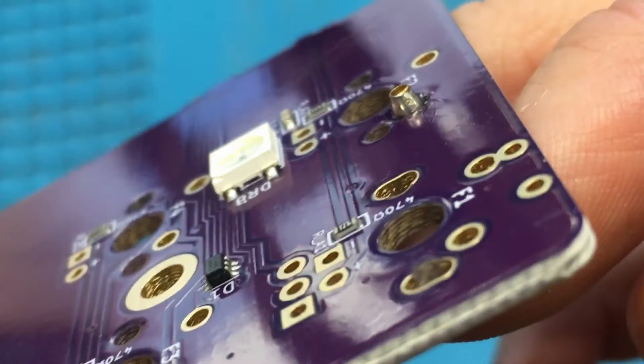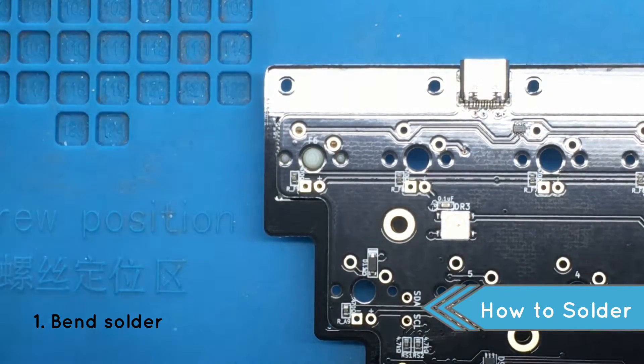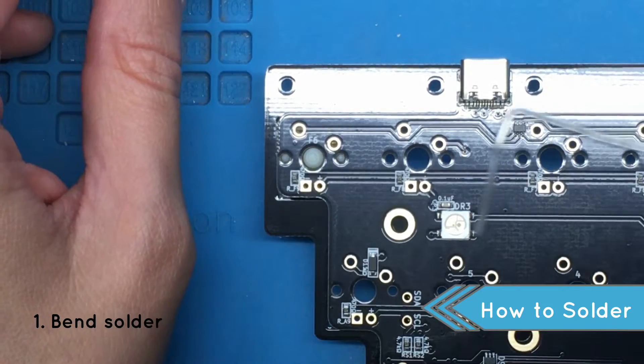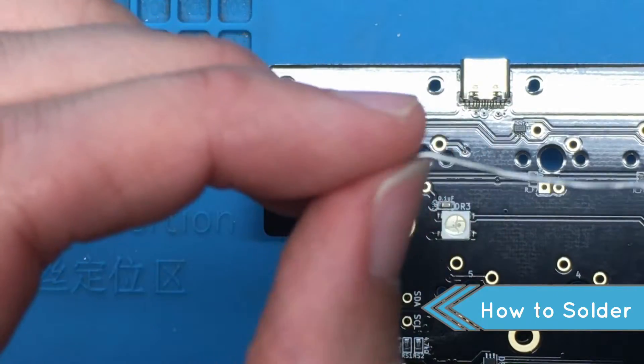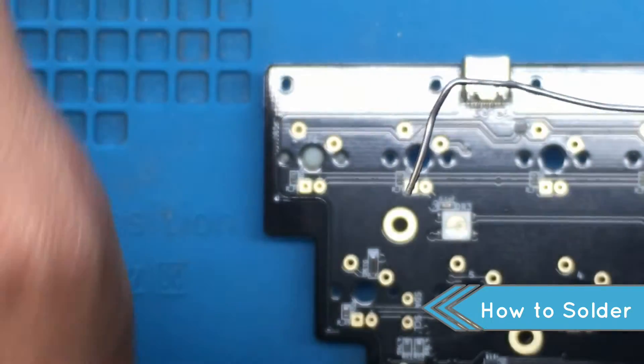Easily avoidable though. A good rule of thumb if you're just starting out is to bend your solder at 90 degrees. You want to aim for one centimeter of bend. This method helps you quantify how much solder you're using. I solder by the feel and look of things, but the solder bend is a great strategy if you're just starting out.